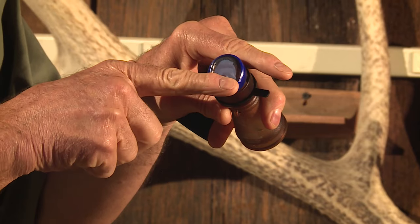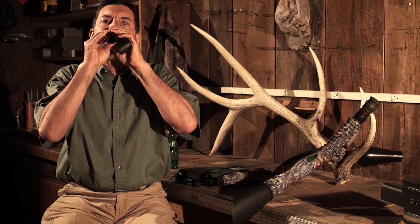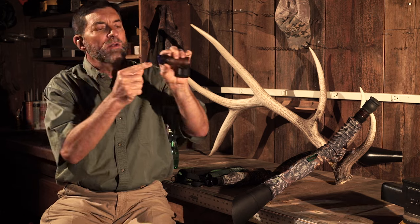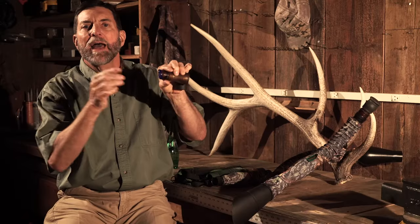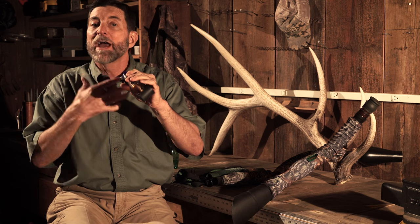To really get an incredible chuckle, you need to learn to use your tongue, not your lips. Just like my lip rolls in there and presses against that reed, I'm gonna take my tongue and put it inside the call up against that membrane and blow air. That's a bugle using my tongue. Now I'm gonna chuckle using my tongue. Your tongue actually goes into the call, you blow air, you bring your tongue out of the call, and you add your voice.